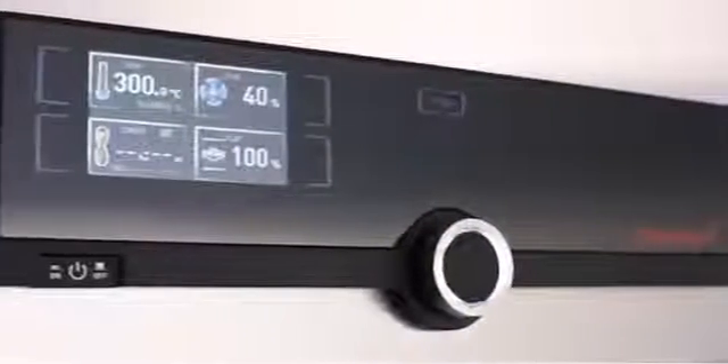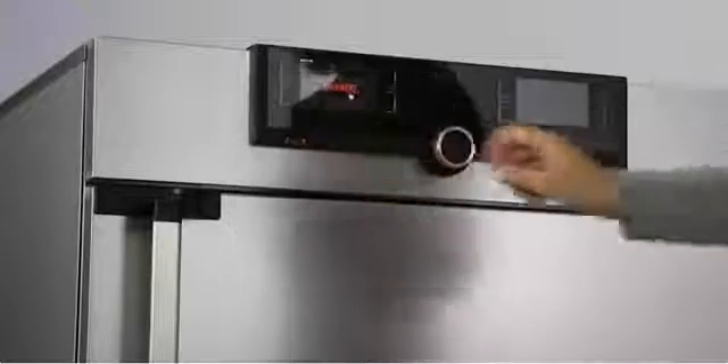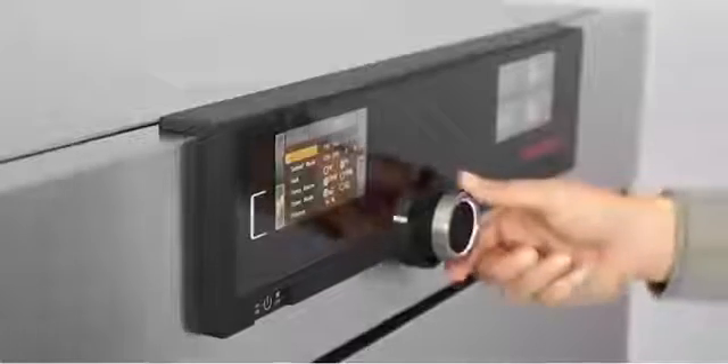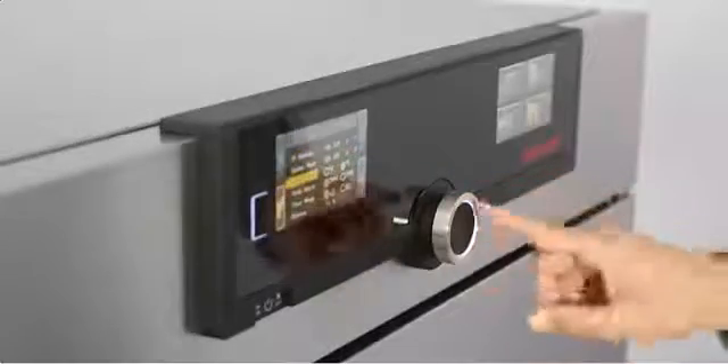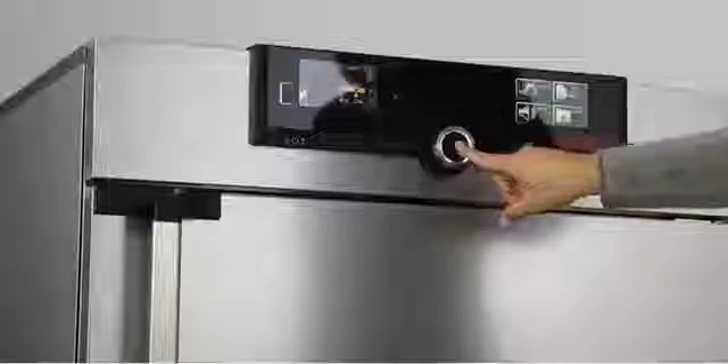Intuitive operation, fast, everything in view — the control cockpit of the new Generation 2012 appliances gives you time for the things that really matter. Three quick steps and every function is ready. You prefer Fahrenheit or Celsius? There you go. Touch, turn, and go — was it ever easier to operate a heating oven?